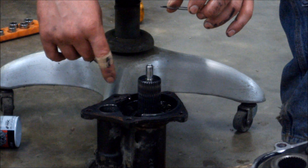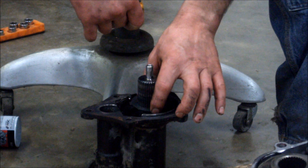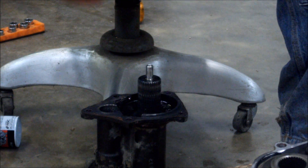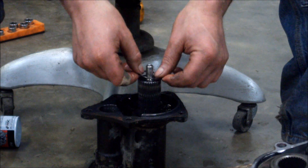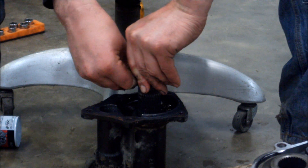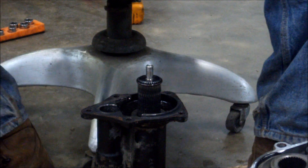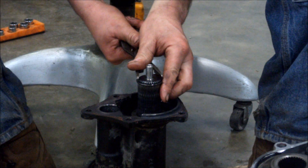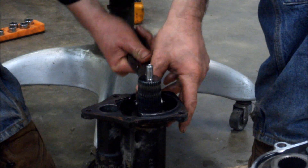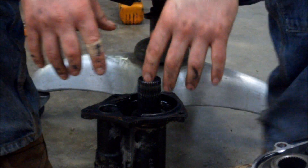One other piece of advice — we tried putting the side shaft in from the outside, but it's a lot easier to do it while the differential is still out. Go ahead and put the backup thrust washer in, then put your washer on and assemble the snap ring. Once that's all assembled, you can slip it in the truck.